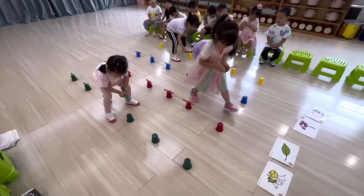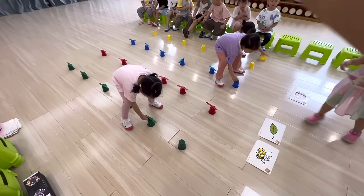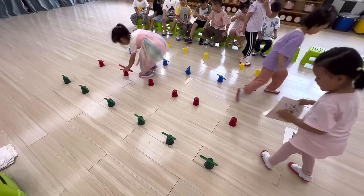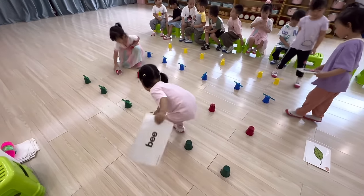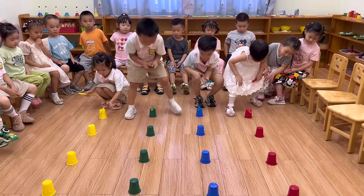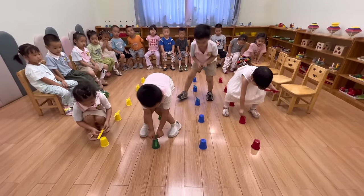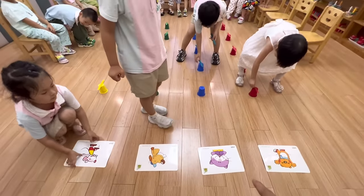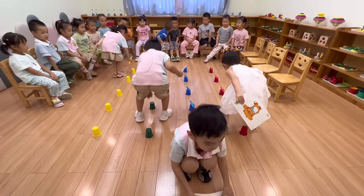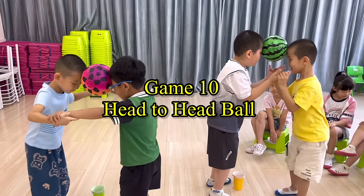Game 9: Popsicle Sticks and Cups Race. Materials: Paper cups and popsicle sticks. Make four columns of six cups and put the popsicle sticks at the starting point. At the end of the columns are the flashcards or target words. Call out four students, and when you say go, they grab all the popsicle sticks and place them one by one on top of each cup until they reach the flashcards. Then they choose a flashcard, collect the popsicle sticks back to the front, and say the target word.